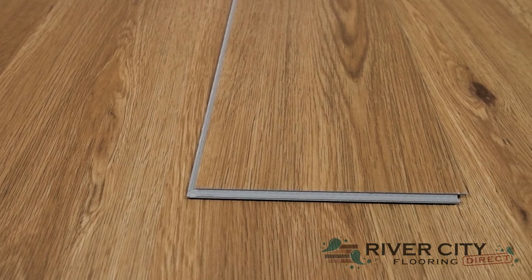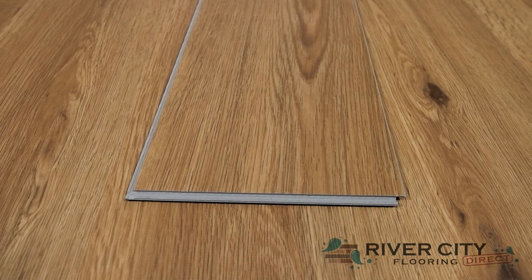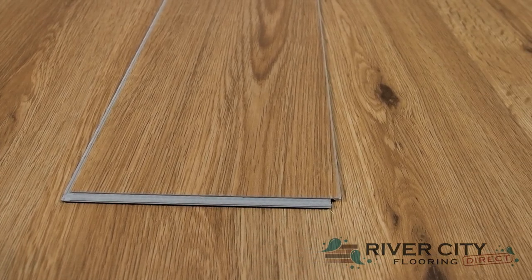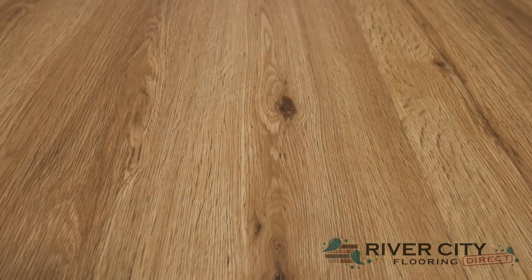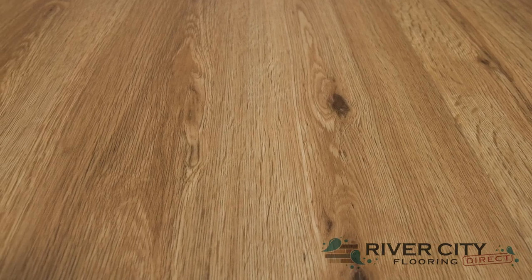Engineered Floor's new Standard II collection includes boards that are 6 inches wide by 48 inches long with a 4mm thick core and a 1mm iXPE pad attached, along with an i4F locking mechanism that makes DIY installation super simple. It's waterproof with a matte gloss level ceramic bead finish and medium embossing for that realistic wood look.